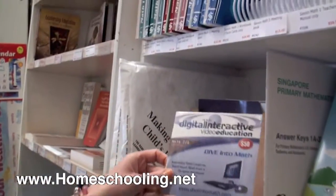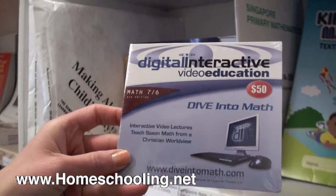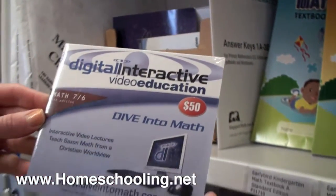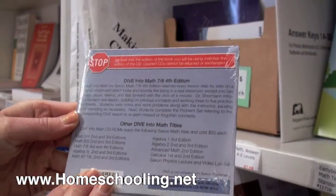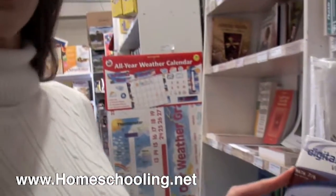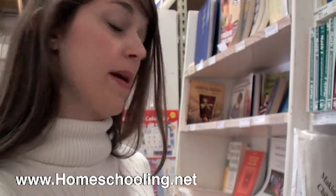We also offer a program called Digital Interactive Video Education, or DIVE. It corresponds with the Saxon set — here's Math 7-6. The current edition matches the edition I've shown you, and it's PC and Mac compatible. This is like having a personal tutor that explains to you each math lesson and the concepts in each. It makes it a lot easier.